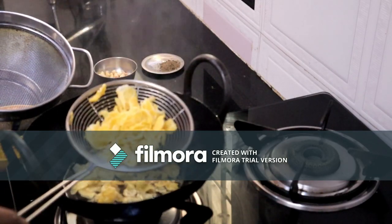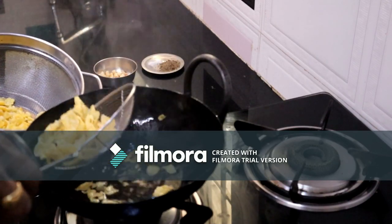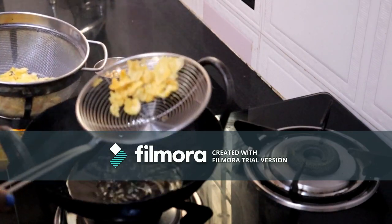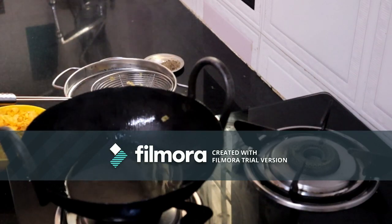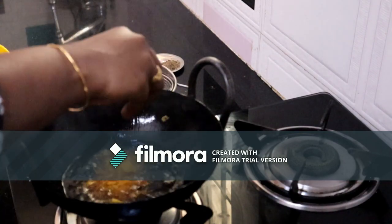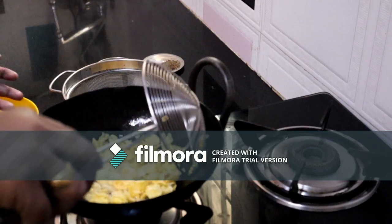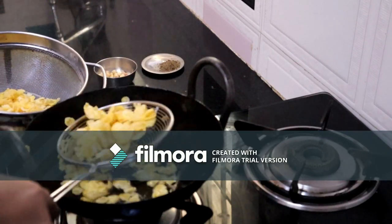Let's put this in the pot. It's very simple to cook — put a bunch of oil in the pan. Let's take a few seconds.